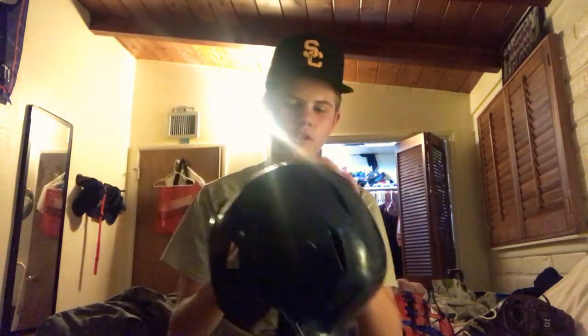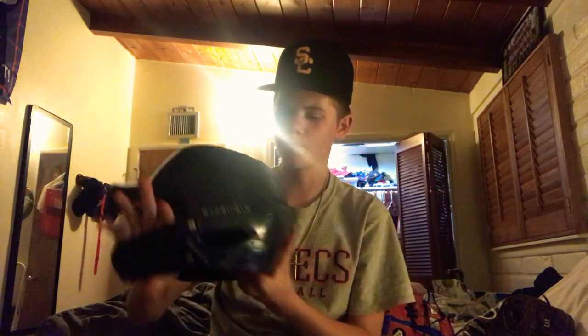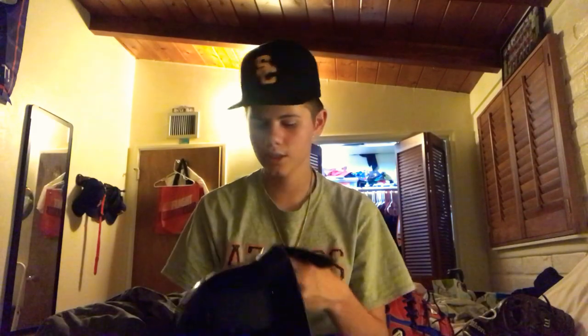Bottom pocket — that's where I keep my batting helmet. We got team helmets, just some EvoShields, got the number on the back: 33. I have a blue helmet with a black C-flap. I think it looks kinda dope, personally.